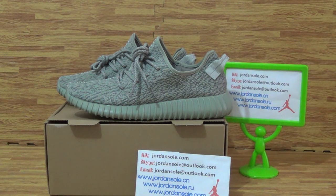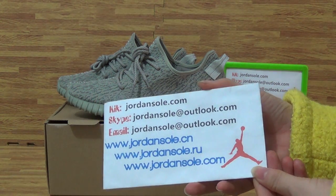Hi, dear friends, nice to see you again. It's Ella from Jensol.xin, also from Jensol.com, and it's my kik email skype information.